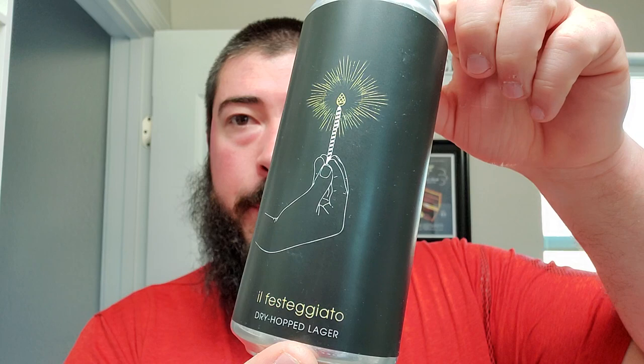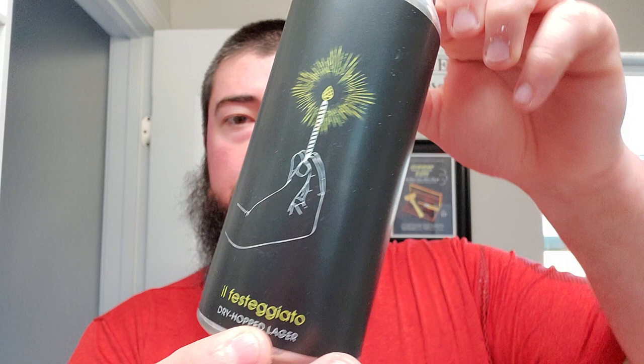Got this nice glass right here, my Varietal Beer Co glass — they're nearby in my valley. This is the beer right here, that dry hopped lager. I don't even know how to pronounce that, 'Il Festiaggio,' but real good stuff. Cool little art on the front. It's a dry hopped lager — I wouldn't say it's super hoppy, but hoppy for a lager. It's nice, really drinkable, crushable, refreshing.